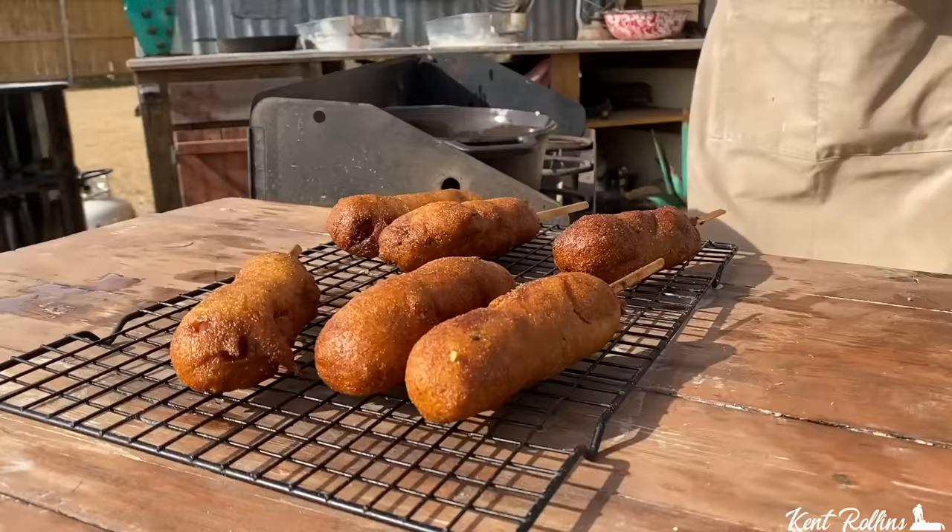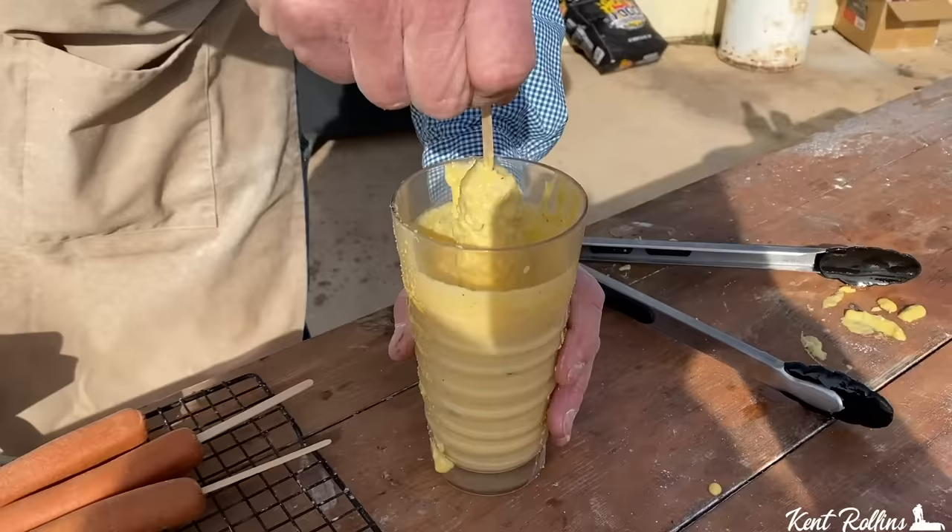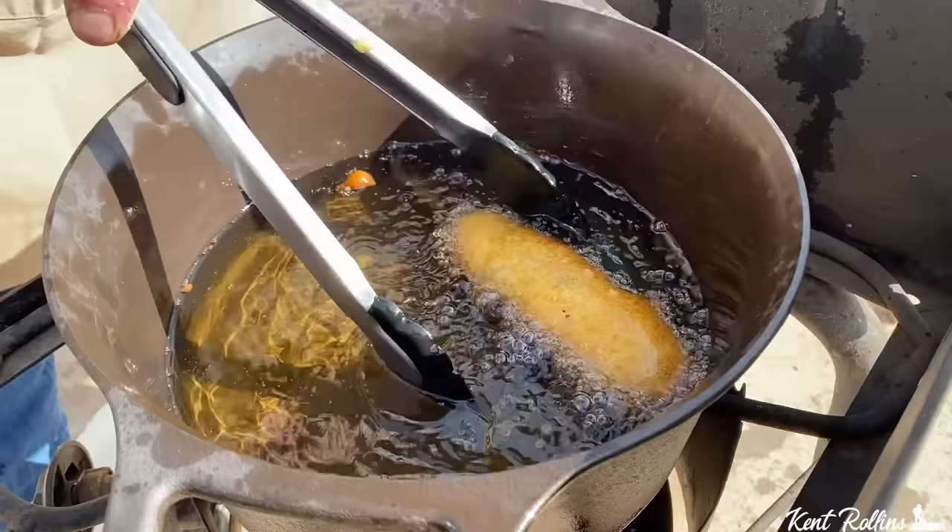Hey, get out of the frozen food section. That's what I'm telling you. We ain't buying no frozen food corndogs and we ain't going to the state fair neither. We're going to show you how to make your very own corndog with a batter that is mmm. You'll be wanting to batter up everything. Deep-fried, golden brown, so crispy — come on, I'm getting the grease hot.